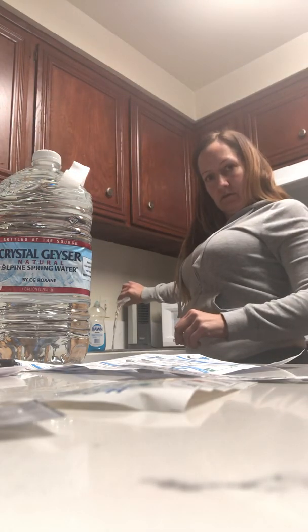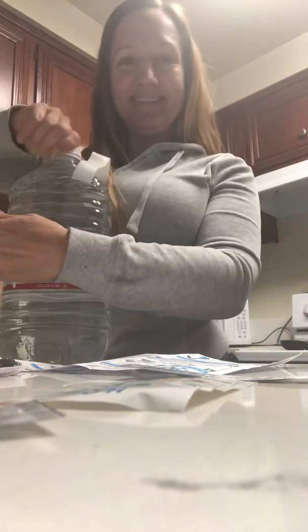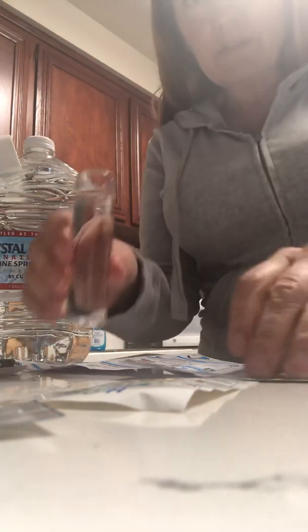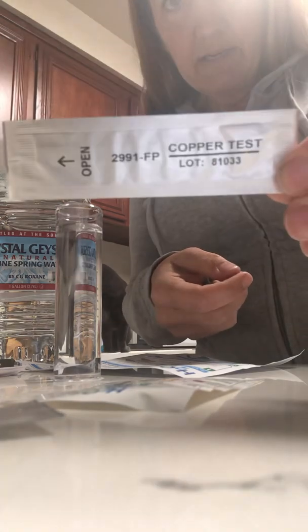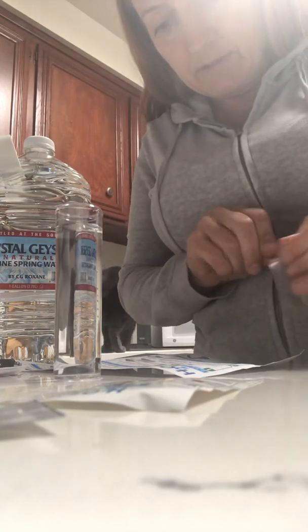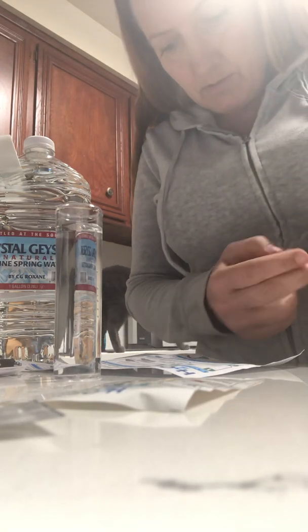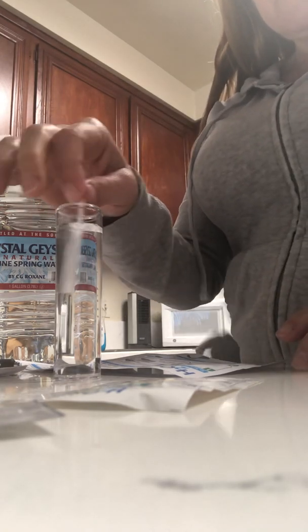I'm going to pour this out and put fresh testing water in. This is Crystal Geyser — it's going to be my new favorite. Here's our copper test. The copper test instructions say swirl 10 times, then wait 15 seconds. So here we go: 1, 2, 3, 4, 5, 6, 7, 8, 9, 10. And now wait 15 seconds.